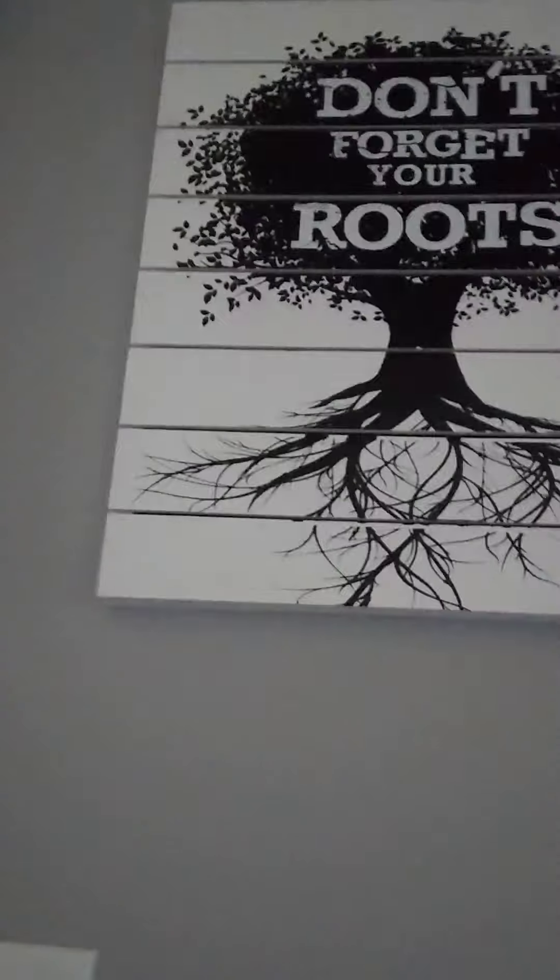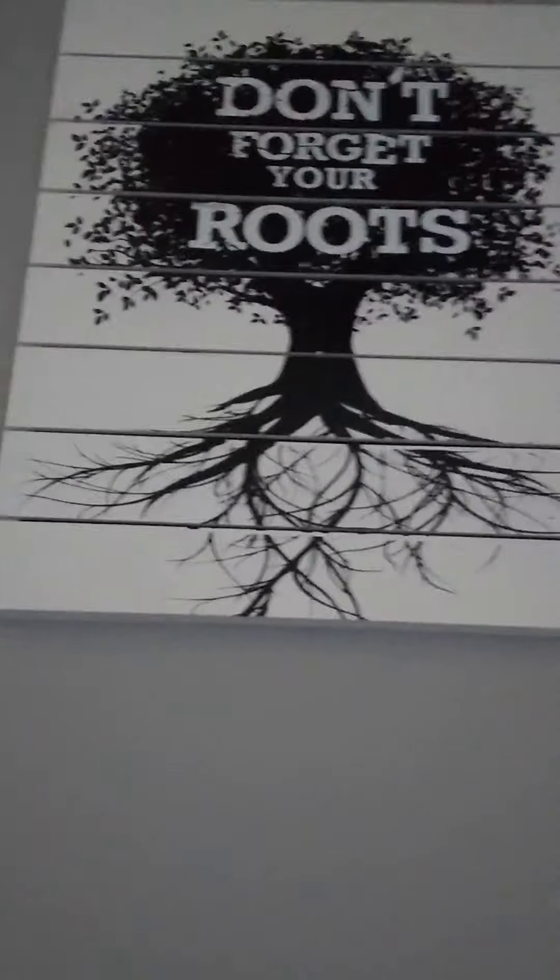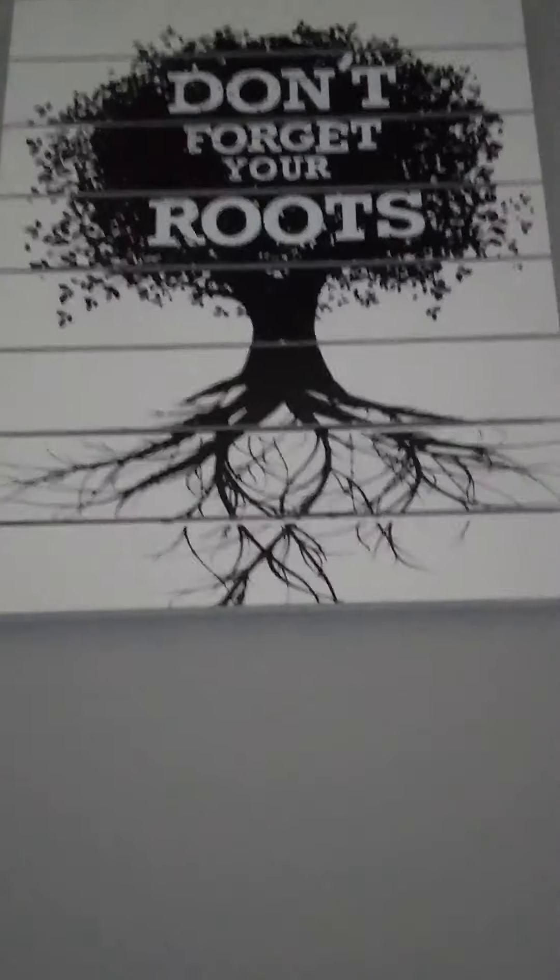Welcome back. Today we're doing a video with Elisha. Hey everyone. So as you know, I said this earlier when I was just starting to film — I'm filming with Elisha today. She is in her bed sleeping. I'll show you that.